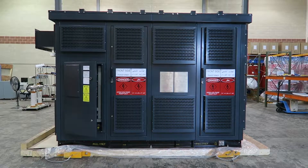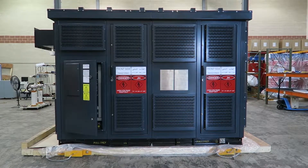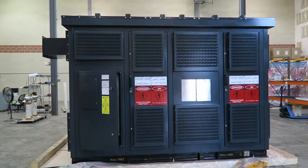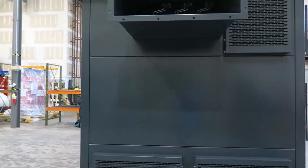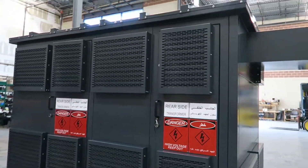Hi, welcome to JST. Today we're going to be looking at a 3000 kVA cast coil transformer. This is the front of the enclosure. This is an outdoor rated NEMA 3R enclosure with an anti-corrosion custom finish which is rated for ISO 12944 C5I.